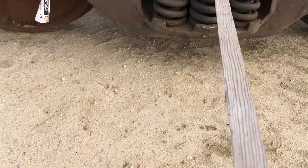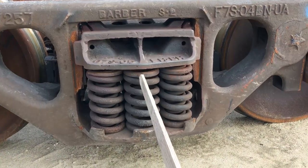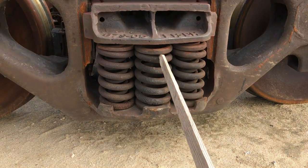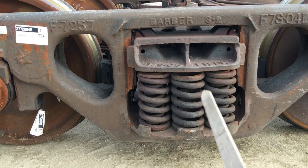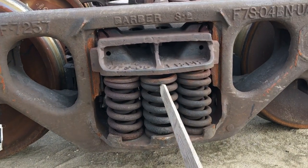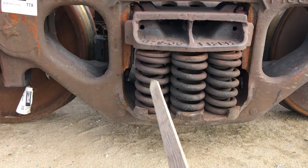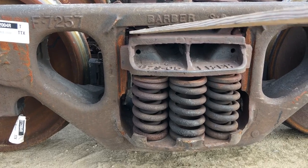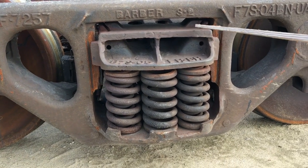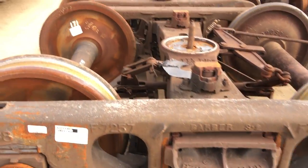We have springs — there's a whole bunch of springs. Right now they're loose because there's hardly any weight on this — the whole thing only weighs maybe 8,000 pounds or so. These are all called truck springs. Inside here, that's called a friction casting. There are a few different styles of friction castings.